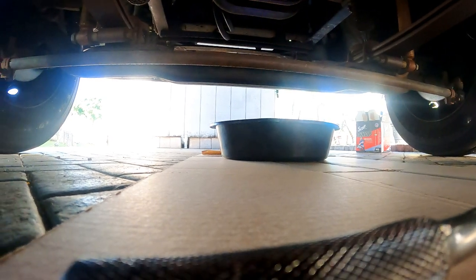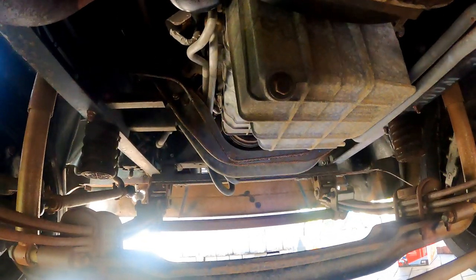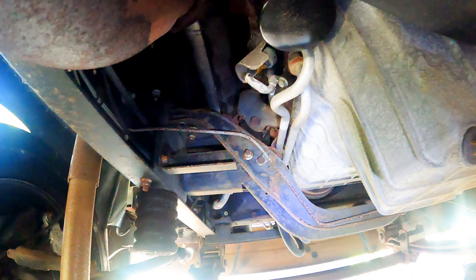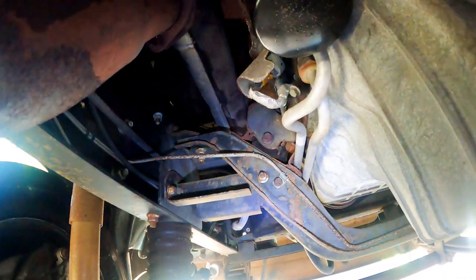Roll under the engine and place the pan under the drain plug. Looking towards the passenger side of the oil drain plug, you'll see the engine oil filter as well.